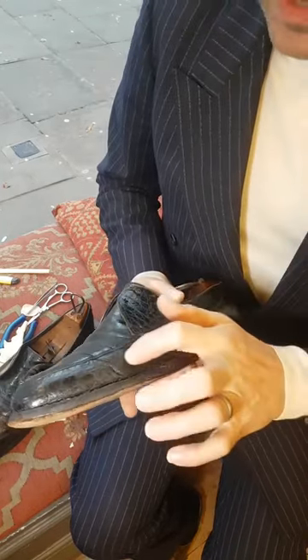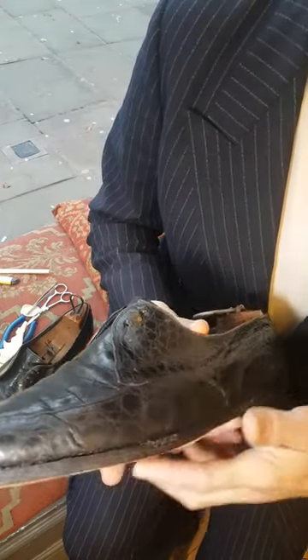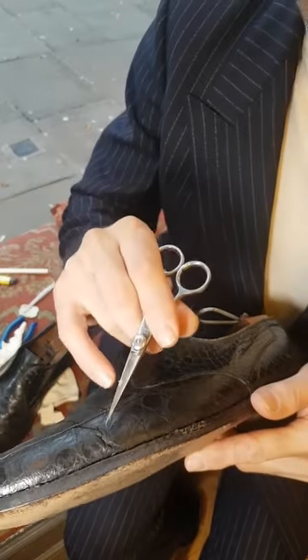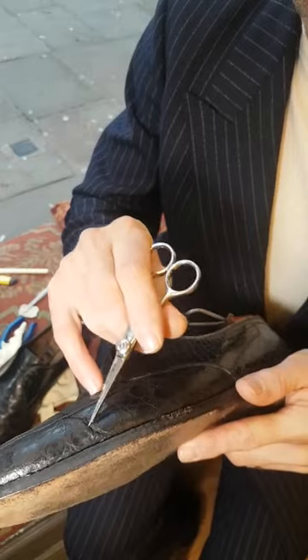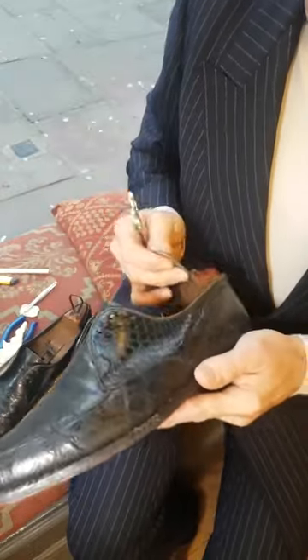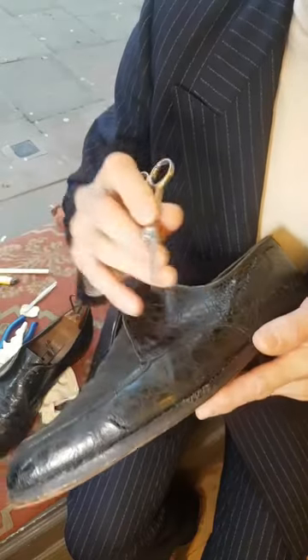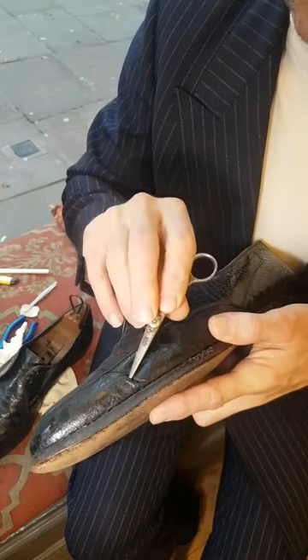I'm going to attempt to repair the crack on these 1960s alligator skin shoes. The crack does go all the way through the skin, so let me just pop the tree out. It's serious, but it's not as difficult to repair as you'd think.